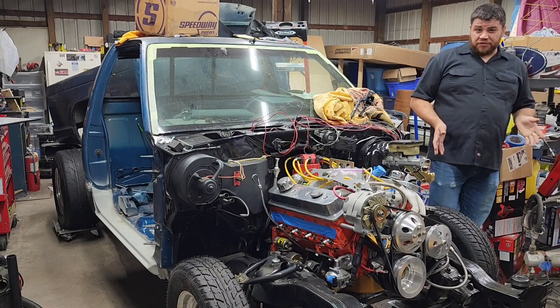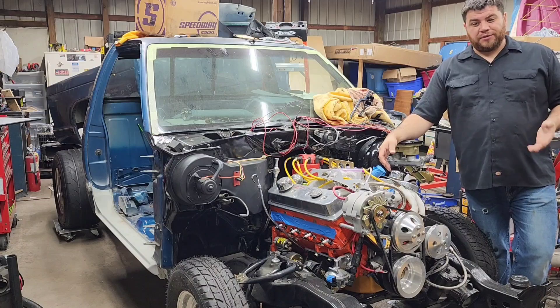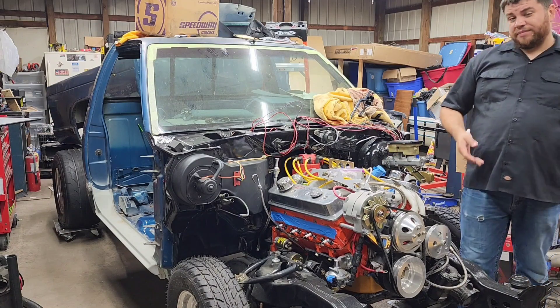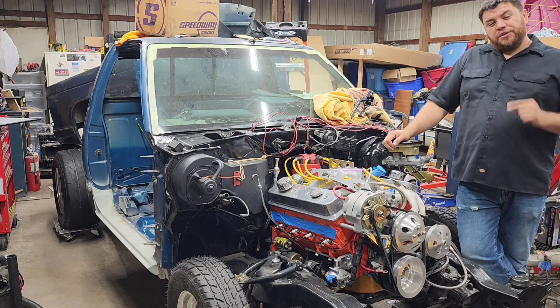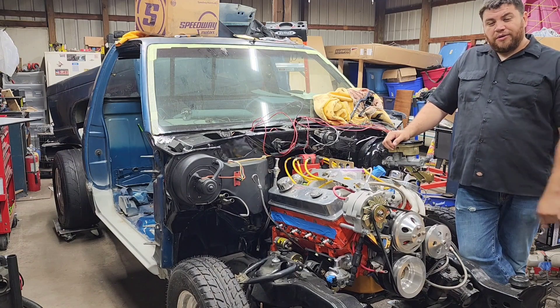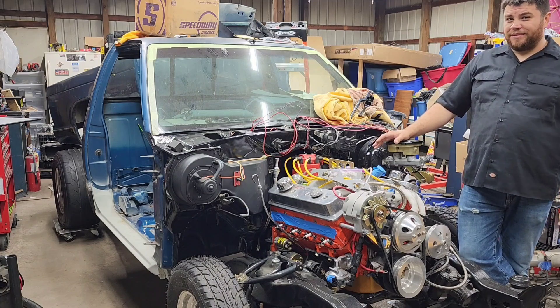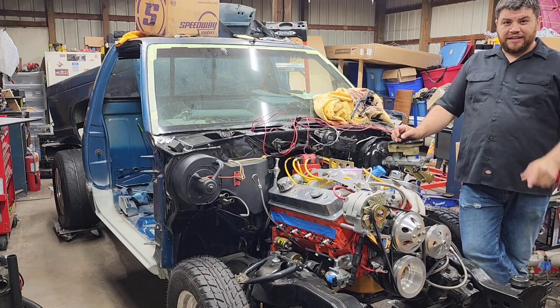So that's going to wrap up this video. As far as the Vortec motor goes, I think it's going to be a pretty stout little motor. I'm curious — what do you think this motor will make in power and torque? Let me know in the comments. If you made it this far, please consider hitting that subscribe and like button, and I'll see you next time.